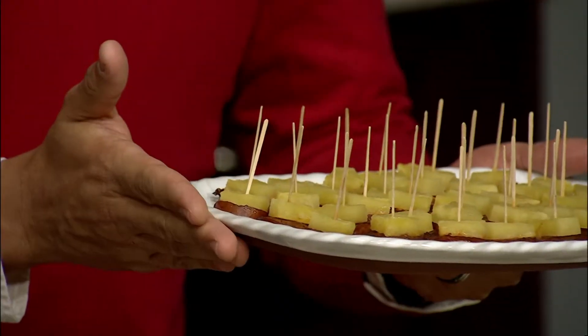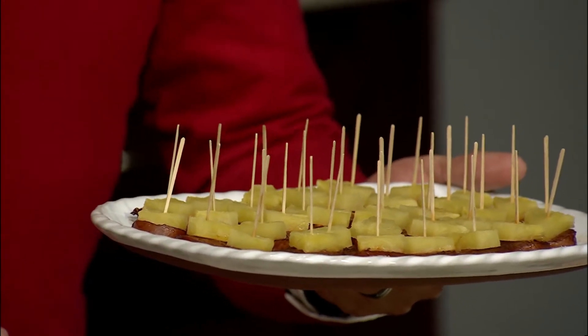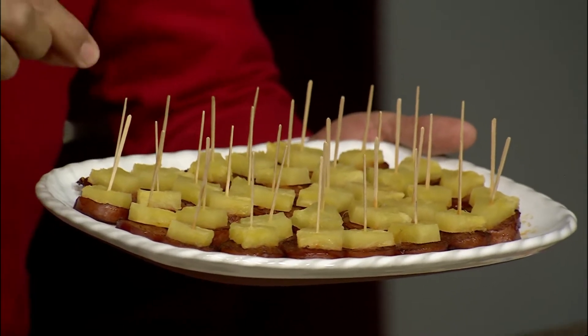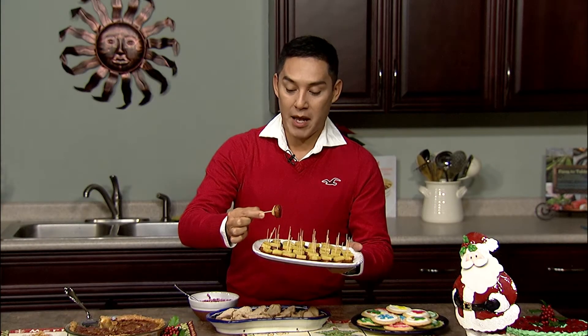With the holidays fast approaching — and they can be a hectic time — I decided to make three easy recipes. My first is a viewer recipe from Ron D'Aragon in Blasburg, New York. Thank you, Ron, for sending this. It's kielbasa with pineapple, marinated in teriyaki sauce and sweet chili sauce. Just assemble chunks of pineapple and kielbasa on toothpicks and put them in the oven. Twenty minutes later you have an appetizer that everyone is going to love. Hopefully you at home will try it as well.